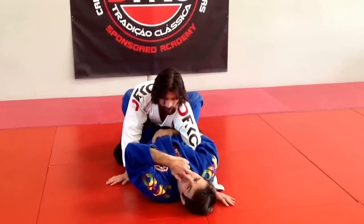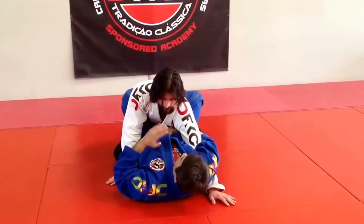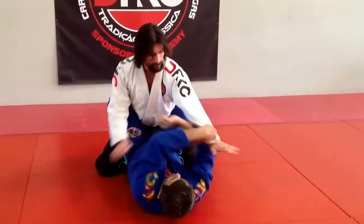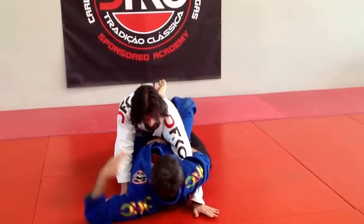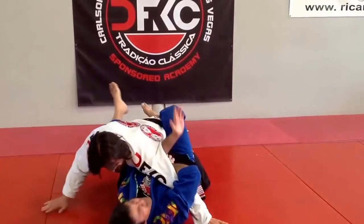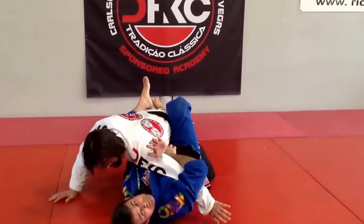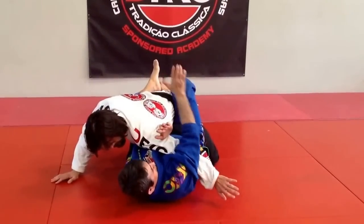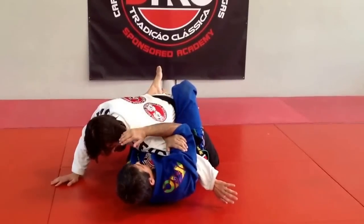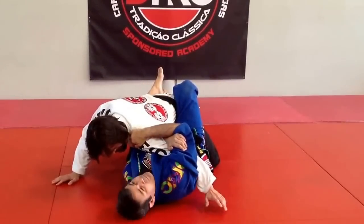Everything looks like the same, but now when I release it here and enter — I squeeze it. When he tries to pull the arm, I enter this arm totally inside his armpit. I'm going to connect — my armpit close too — connect this hand to my arm, and this hand on top of his shoulder.